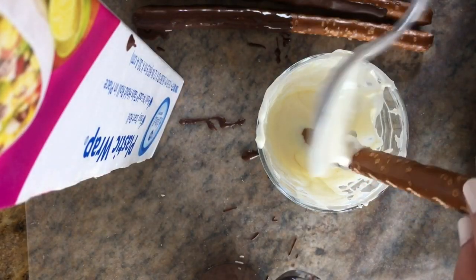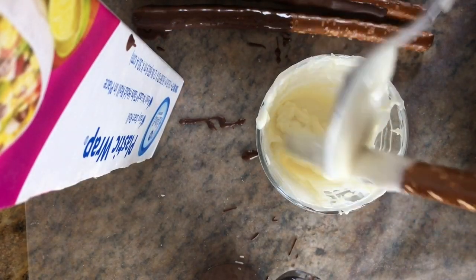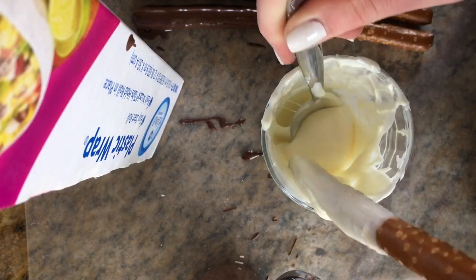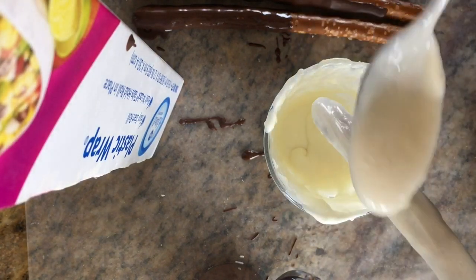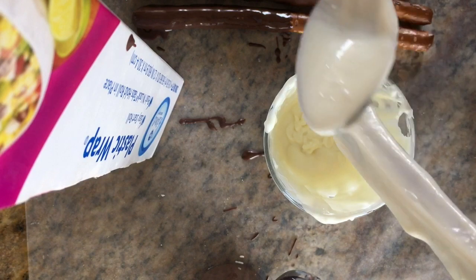Continue doing this until you've covered all your pretzels. At any time, if your chocolate dries or becomes crumbly and hard to work with, just stick it back in the microwave. I would recommend doing it at shorter intervals, like 10 seconds, just so it doesn't burn.